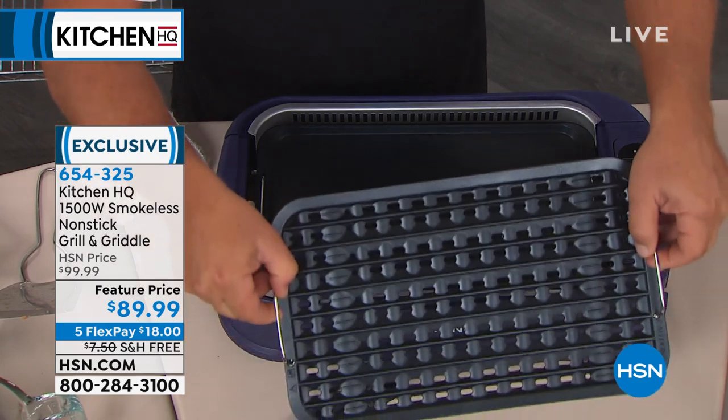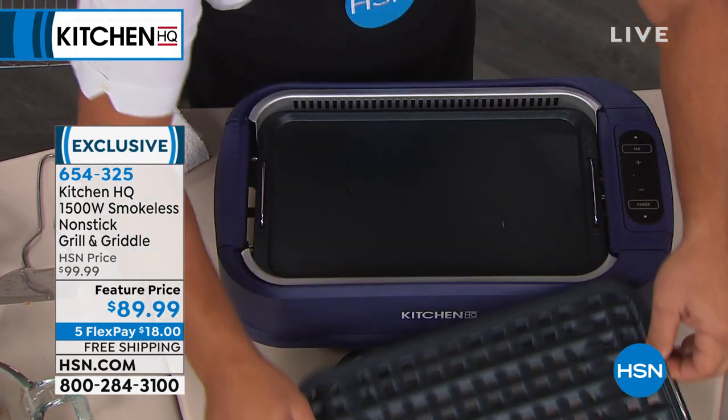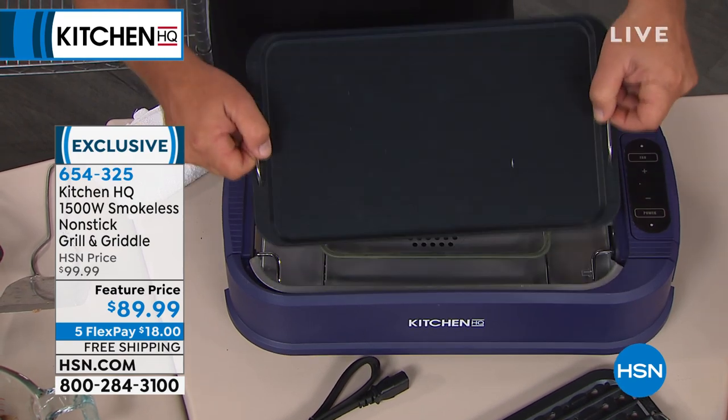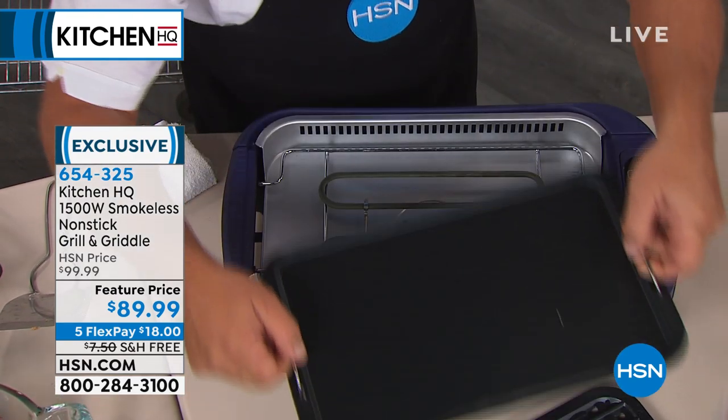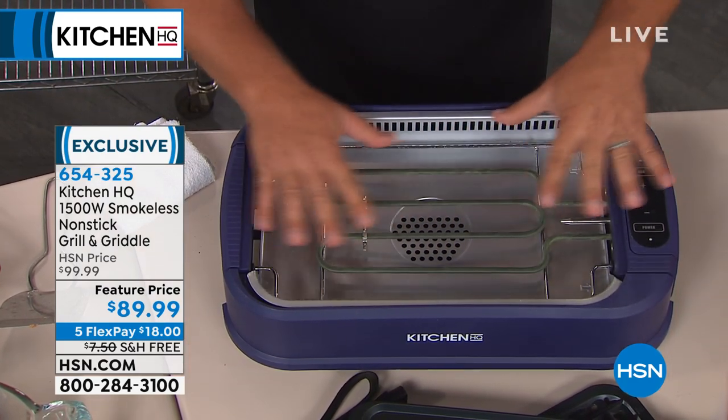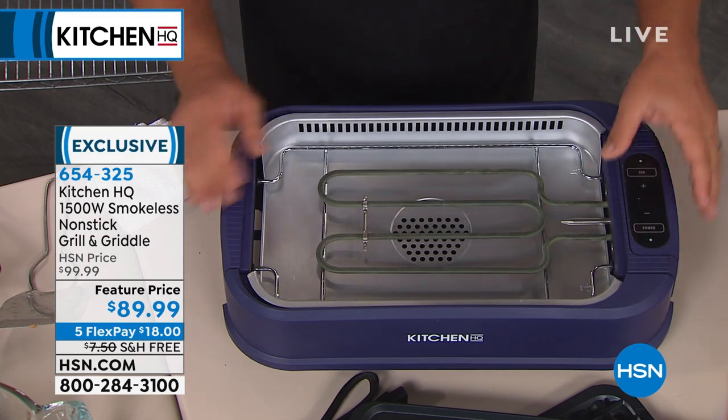You get your griddle plate and you get your grill plate. This is like grilling — like outdoor grilling inside. You can interchange these: the grill or the griddle. Here's your heating element that heats up perfectly so you get even distribution of heat.